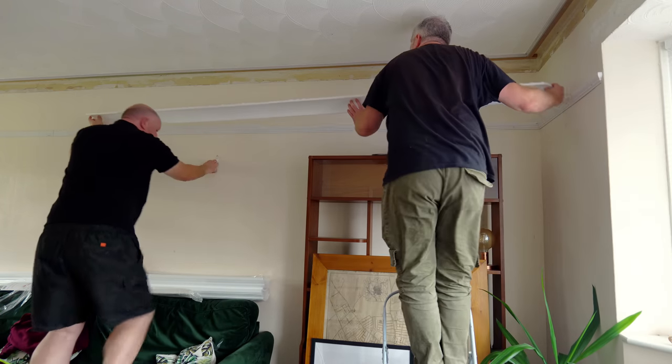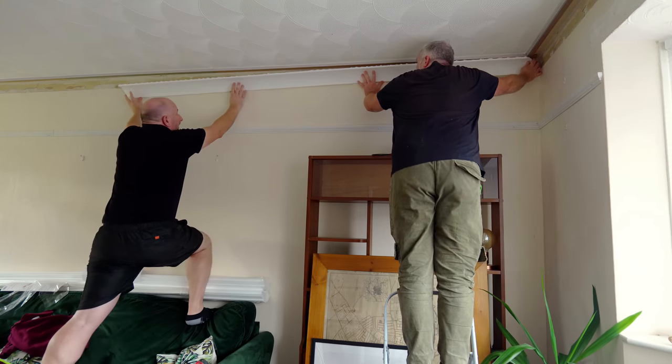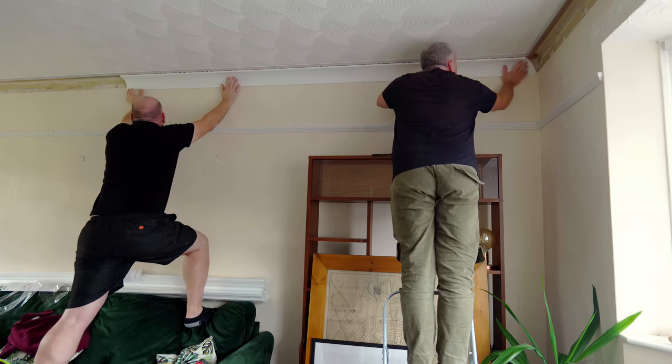The second reason for those MDF strips is that it gives us more gluing surface to secure the coving to. This is the first piece going in and here is Keith back at home to explain how we cut it.